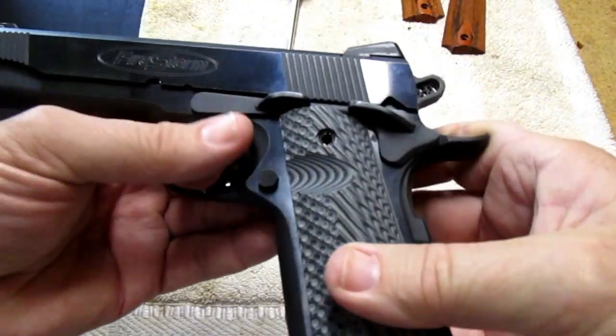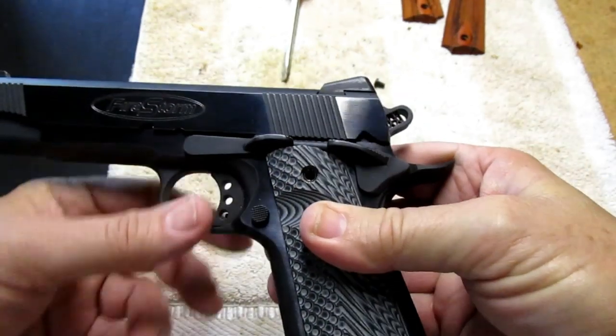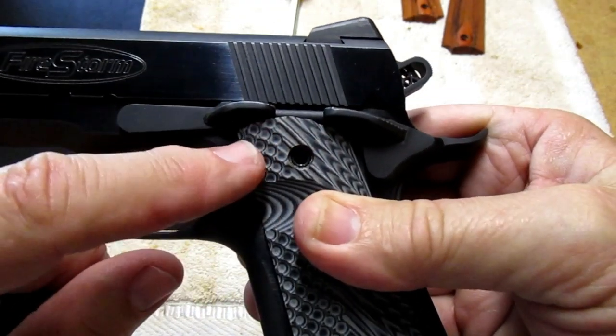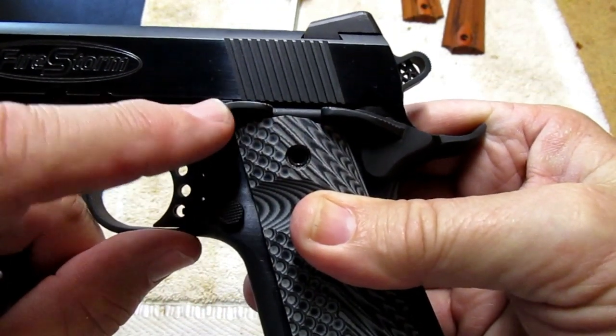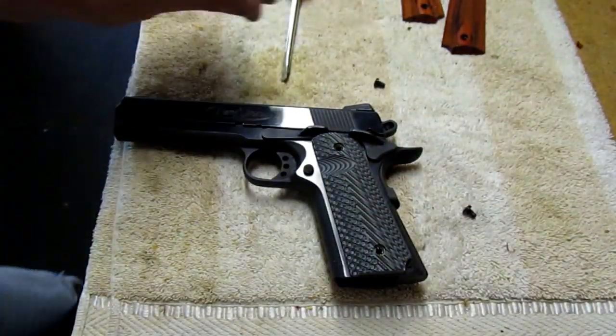The first time I put this grip on, this little lip contacted the slide stop. Now you can't even really tell that I did a little Dremel surgery on it, and now it does not contact the slide stop at all.